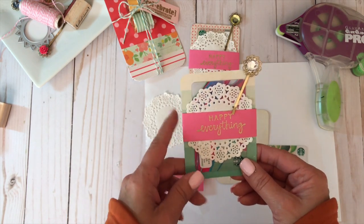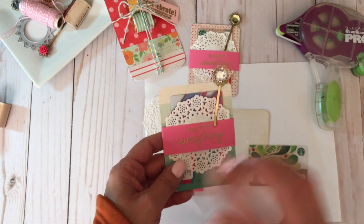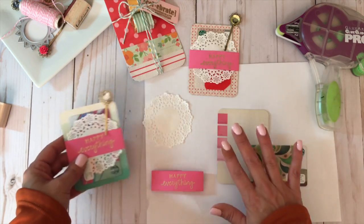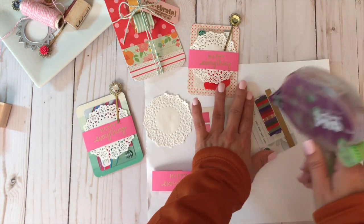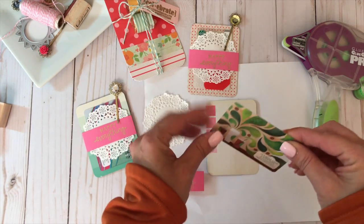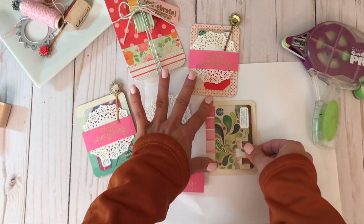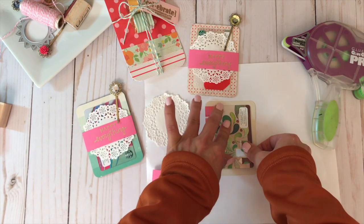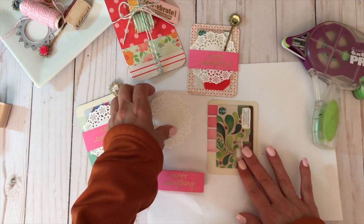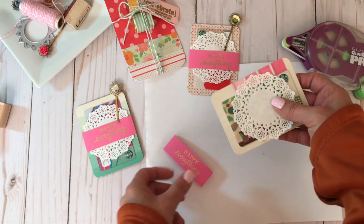Now I'll show how I created the base for the gift card. This is a project life card measuring three by four. If you don't have one, just trim patterned paper to three by four. I apply adhesive to the back — I used washi tape on the back since I don't have repositionable glue dots. Then I lay a little doily on top for a pretty detail, and then I have a heat-embossed belly band that says 'happy everything,' measuring one inch by six and one eighth.